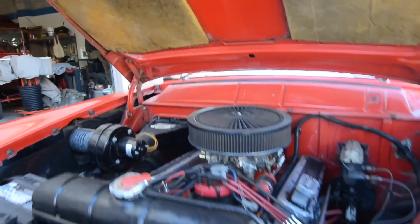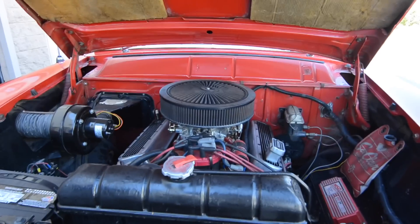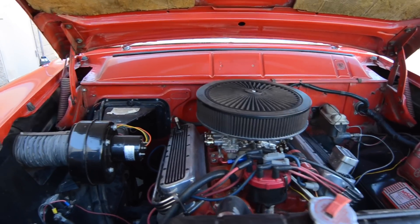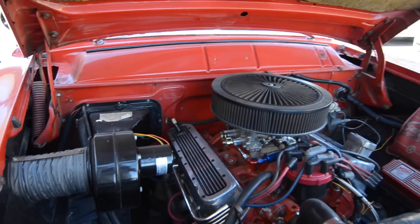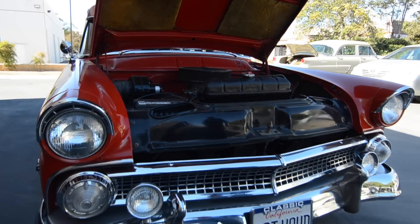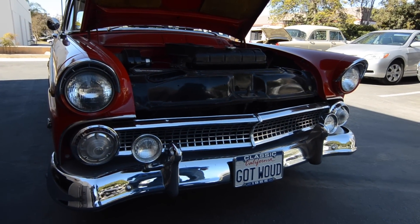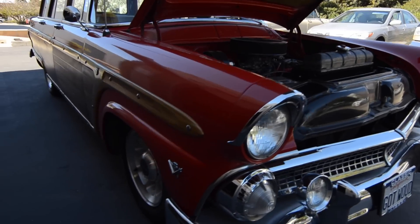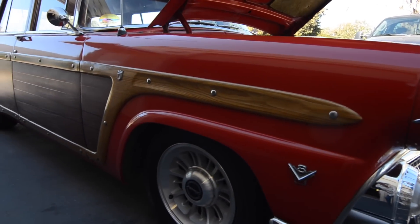There's a new battery. This is one nice driving car — automatic transmission and front disc brakes. The thing stops straight as an arrow. The original brakes, when they had drums all the way around, you never knew where you were going to end up when you hit the brakes, but this one stops extremely straight.